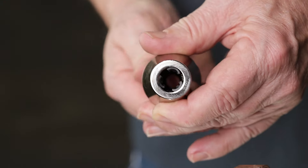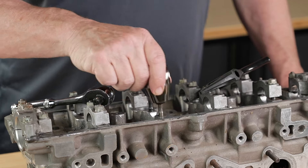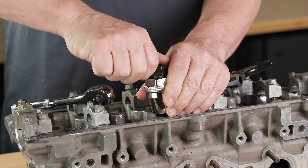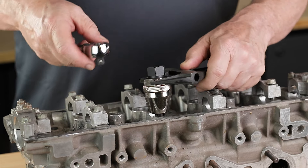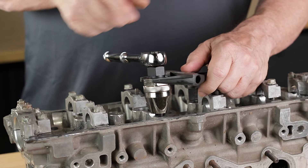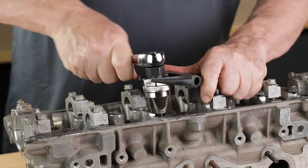Loosen the teeth by turning the center spindle clockwise — you'll see the teeth inside the opening. Place the tool over the damaged stud and make sure it's centered. Start by turning the center spindle counter-clockwise while holding the body of the tool stationary. Once you have it finger tight, take a large adjustable wrench and place it over the flats on the body. Then take your 3/8 inch ratchet and connect it to the 3/8 inch drive spindle, or use the socket on the ratchet for some extra torque.